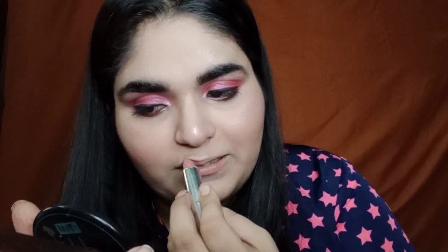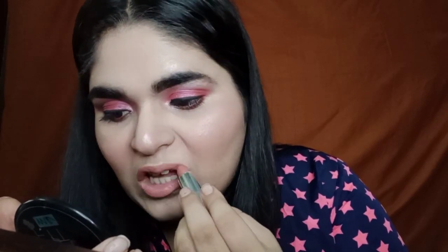And now for lipstick I'm using this. And we are done! So guys, this is the final look — I hope that you all like it. If you did, don't forget to like, share, and subscribe to my channel, it would mean the world to me. I'll see you in the next video — till then stay safe and take good care of yourself, bye!